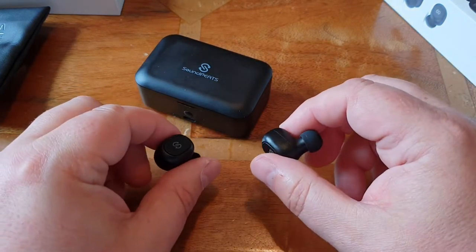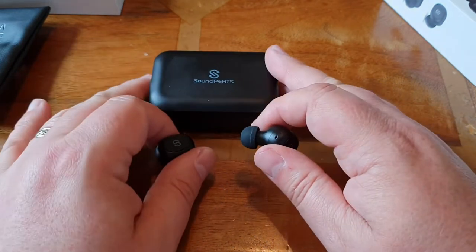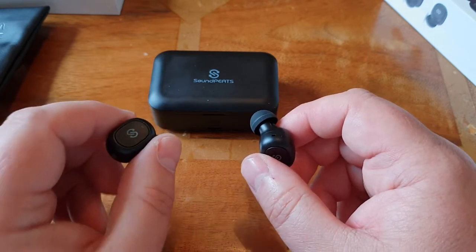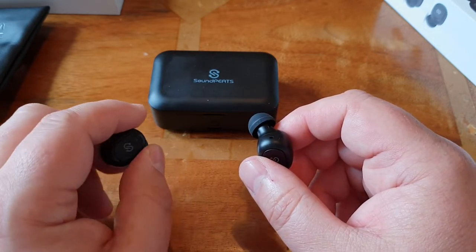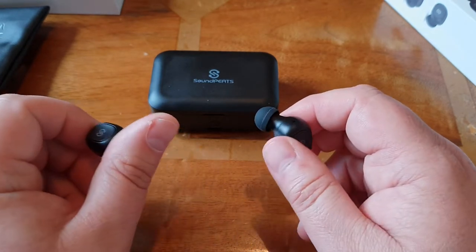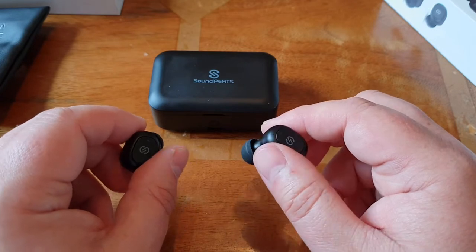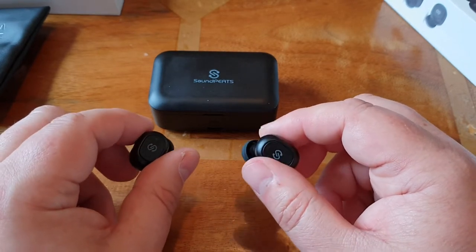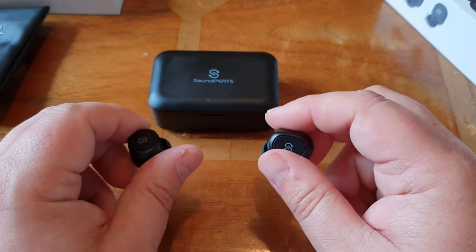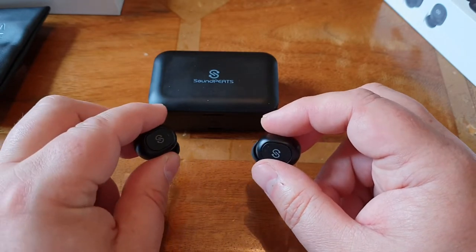These are Bluetooth 5, so in terms of connectivity, they maintain a solid connection to the phone. What I've noticed is that on the left side, occasionally it loses connection — it might be every five or ten minutes, there's a brief moment where it reconnects fairly quickly, but it does happen and is something to be aware of. But because these are Bluetooth 5, you don't get lip sync issues. They maintain fantastic lip sync, so you can watch YouTube videos no problem on an iPad or Android phone like a Samsung Galaxy S9. I was very, very impressed.